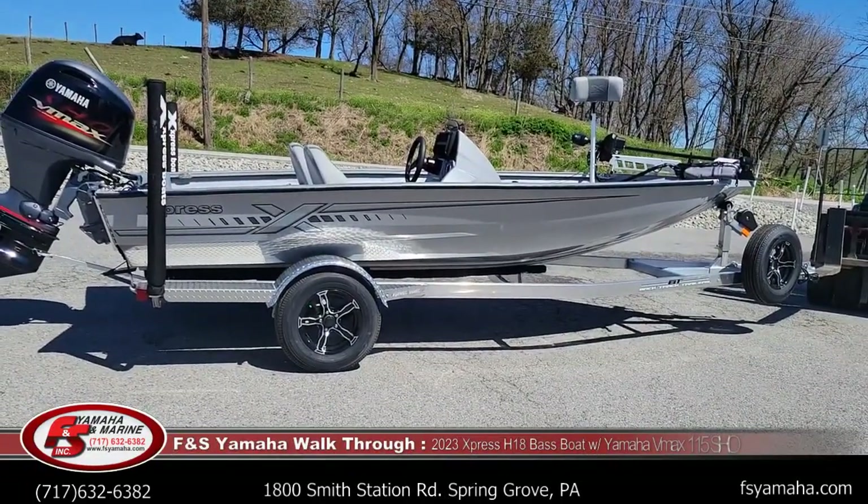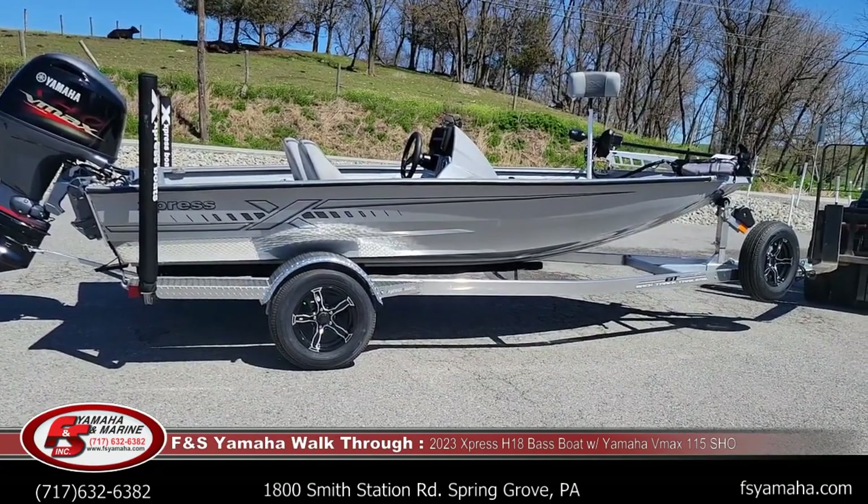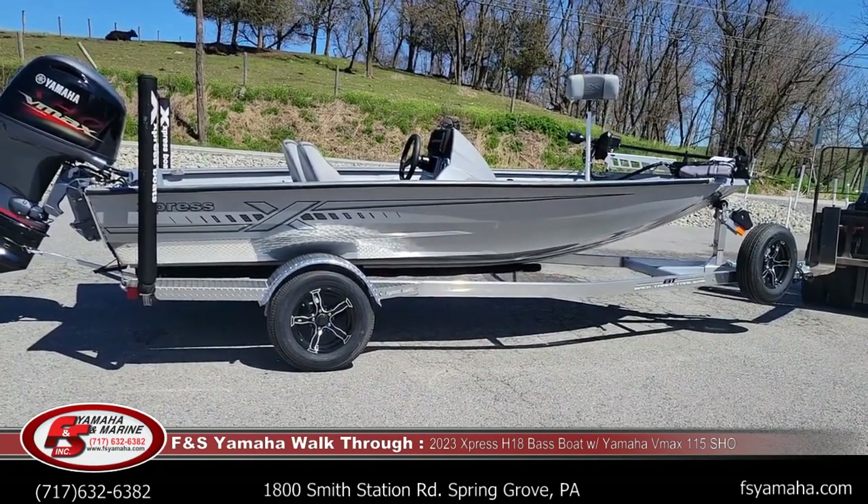Hello, welcome to FNS Yamaha Marine in Canaver, Pennsylvania — Northeast Large Express dealers and one of the largest Express dealers in the nation. I'm Andy, the Express Guy here at FNS. If you contact us, more likely you'll be speaking with me.